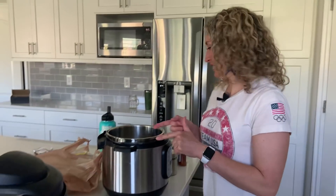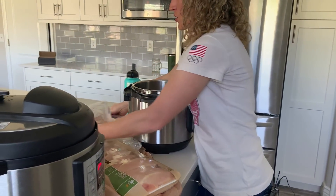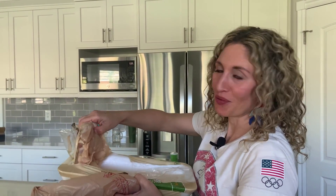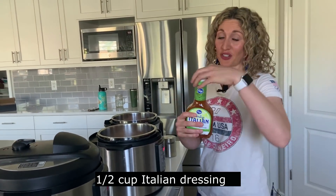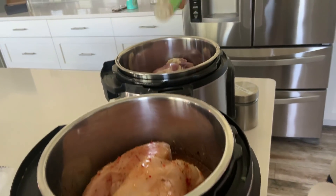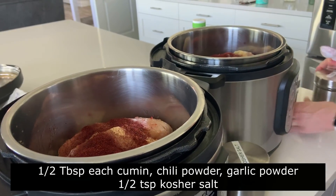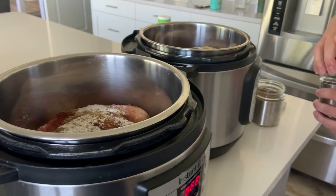Now I'll show you how to make the Cafe Rio chicken. I like to use a combination of boneless, skinless chicken breasts and chicken thighs. Since I'm making a large amount, I'm using two Instant Pots, but normally you'd only need one. Into each pot add a cup of zesty Italian salad dressing — just use the store brand or whatever you have. Then add garlic powder, chili powder, cumin, and kosher salt. Chicken puts off a lot of liquid so you don't need to worry much about coming to pressure, but if you're nervous you can always add half a cup to a cup of broth.